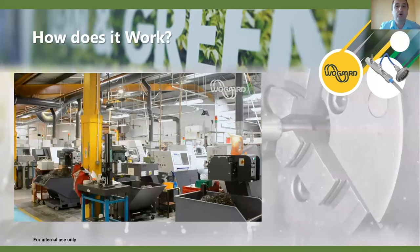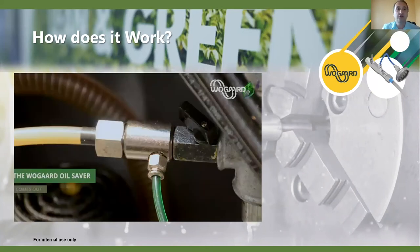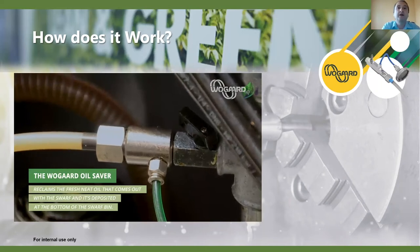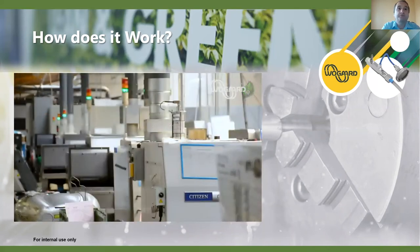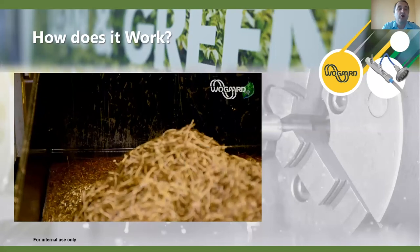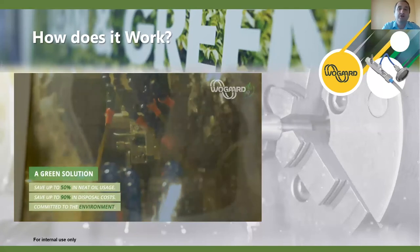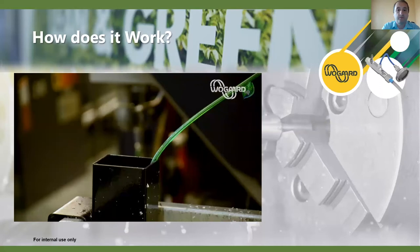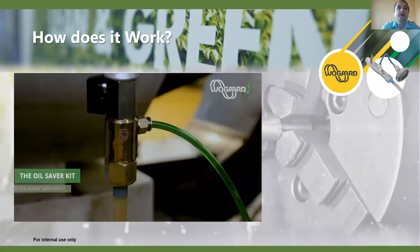We'll see the oil saver in action now in a typical machine shop with sliding head machines — Citizen and Star models — showing how the system is teed off. It comes with specific fittings for sliding head machines and works in the same fashion. You can see the typical problem of a lot of neat oil coming into the bins; we can reclaim a lot of this as soon as it hits the bin and bring it straight back into the machine.